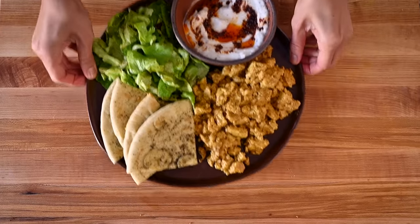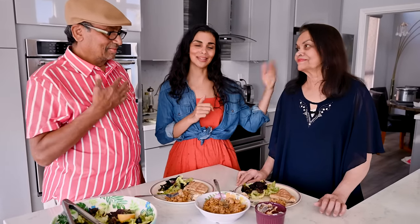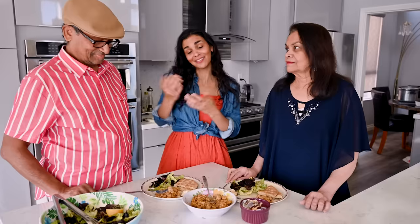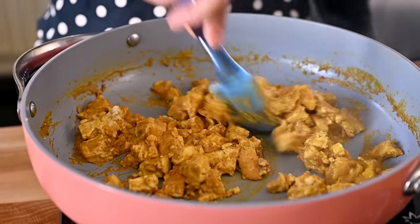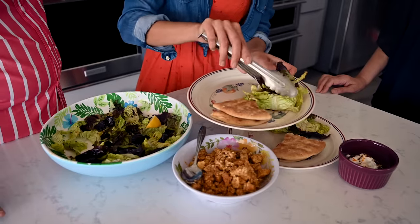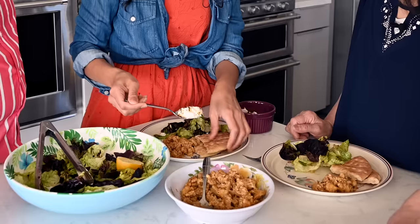This Middle Eastern-inspired tofu scramble brunch plate took about 30 minutes to make, but it is outstanding. However, my parents are super picky, so we'll head over to see if this is good enough to win them over on tofu scramble. These are my parents — this is my mom, Neela, and my dad, Deepak. I've prepared for them the Middle Eastern version of the tofu scramble with all the spices, some salad, the yogurt sauce with chili oil, and some pita bread. We're going to have you guys taste it.